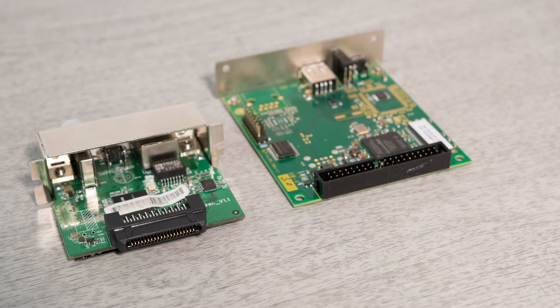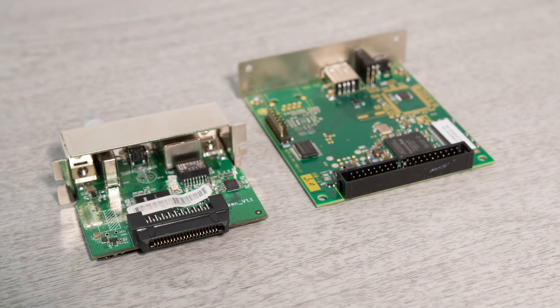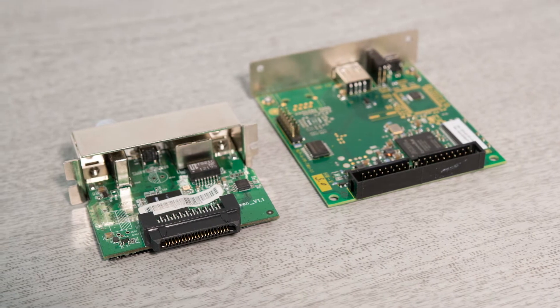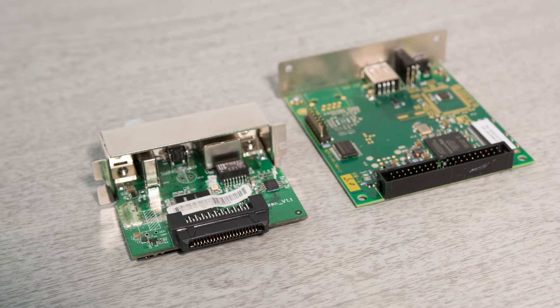Let's identify which printer and network card you have. Our optional network cards have two types of internal connection. One has a smaller black connector where the pins are hidden, and the other has a larger rectangular connector with visible pins.